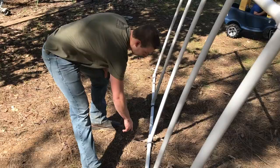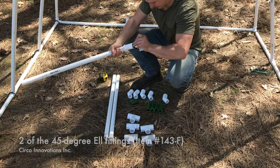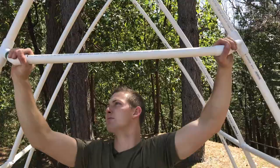For the support bars you need one of the 31-inch sections of PVC pipe, two of the 45 degree L's, two sections of PVC pipe cut to three inches long, and two of the side saddle tees. You will place these support bars in the middle and at the back and front. The middle one will not have any slip tees, but the back and front ones will need two slip tees each, as we're going to use them later on.